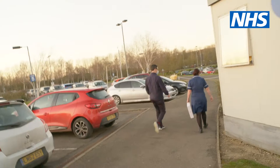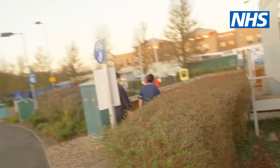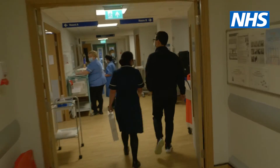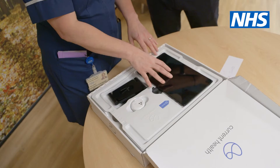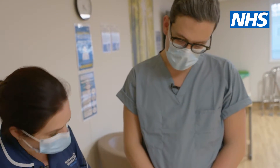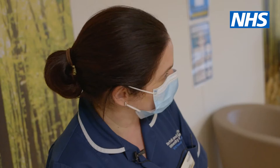My name is Claire Beard. I work at the Norfolk Norwich University Hospital. I am the ward manager of the virtual ward team. So this is the basic kit that the patients go home with. The first thing they do is turn the tablet on, and when it is on it will give them a couple of different options — it will say 'set up' or 'calibrate'. They press set up and it will step by step tell them exactly how to set the kit up.